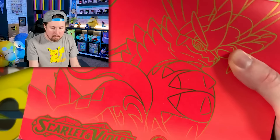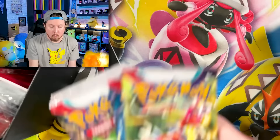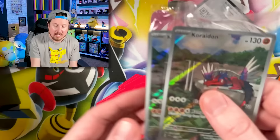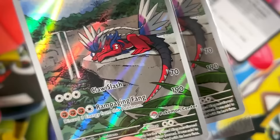We are starting off with the Pokemon Center exclusive Elite Trainer box — the Scarlet and Violet Pokemon Center exclusive Elite Trainer box, to be more exact. We're going to have a total of 11 booster packs. These sleeves and dice are different than the regular version. You do get two of the Koridons, and one of them actually has the Pokemon Center stamp on it. This is the version you'd get in the regular Elite Trainer box, and this is the version you'd get in the Pokemon Center exclusive.